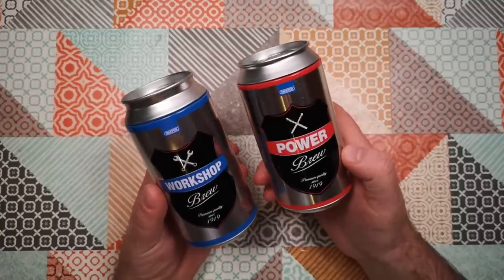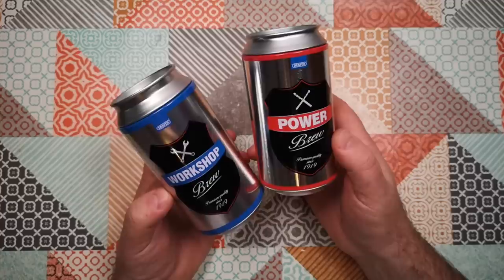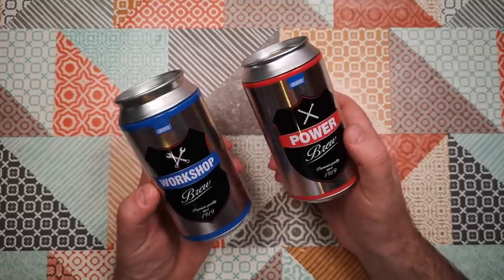So I think that's quite a weird thing to find in a can — Workshop Brew and Power Brew. Weird Stuff in a Can, Atomic Shrimp. I hope that was interesting — thanks for watching and I hope to see you again soon.